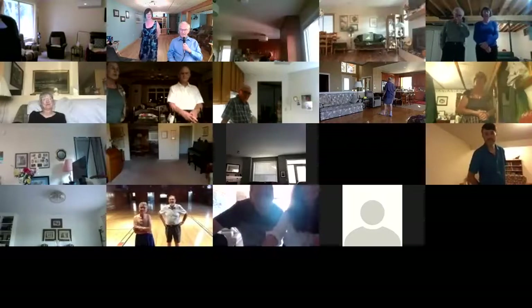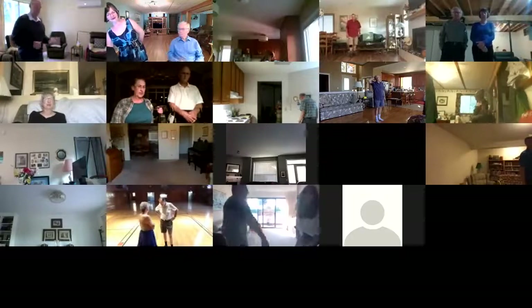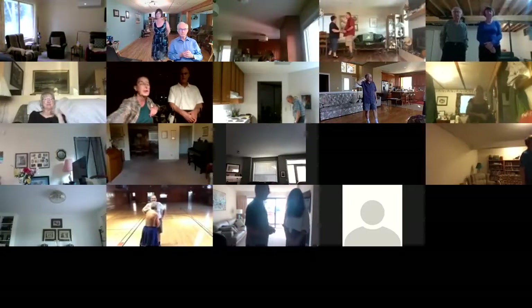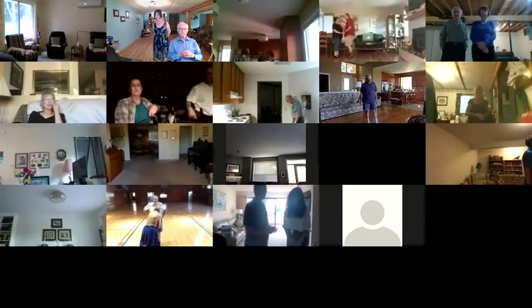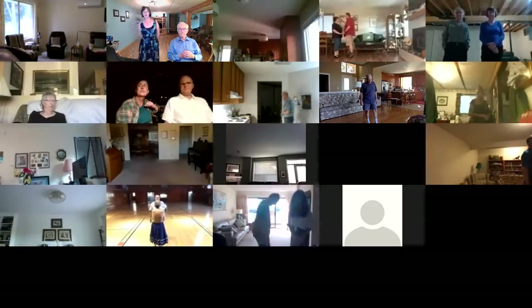All righty, we'll do one more and then we'll take a quick break here. This one is 'The Fair Is Moving On.' It's a phase two, plus two waltz — plus two moves are box finish and an interrupted box. We start out...